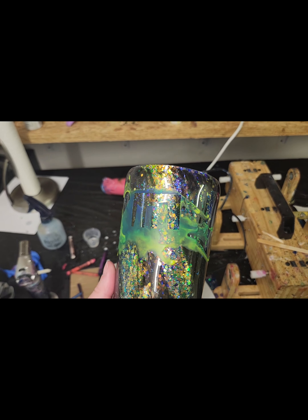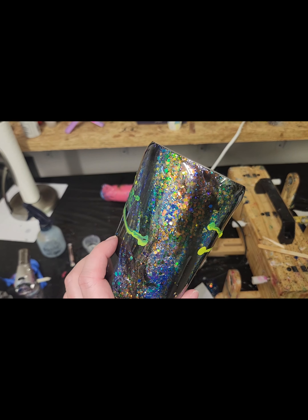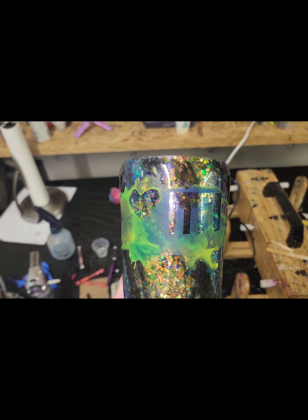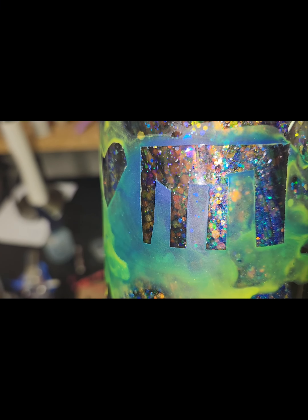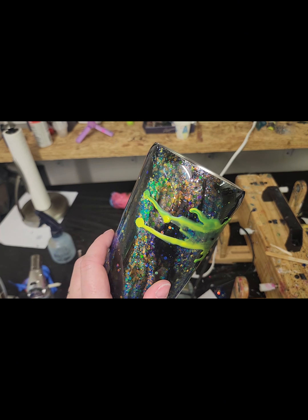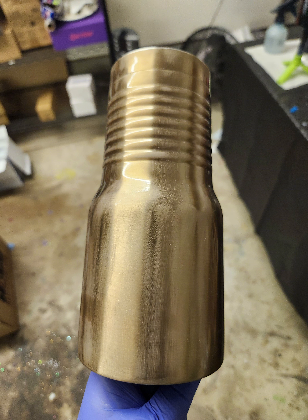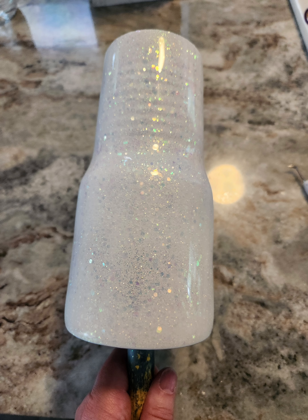I've been slightly obsessed with melted crayon lately. I wanted to see if I could melt crayon onto an already resined tumbler using stencils and then peeling the stencils up as if I were doing a peekaboo. This was my tester — super random — and it worked. So I have here an old stainless steel Yeti tumbler that I'm going to refinish for my beautiful aunt. I spray painted it white, glittered it, and put two coats of resin onto the tumbler.